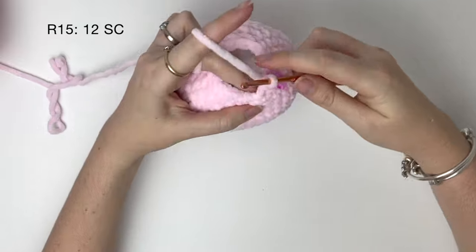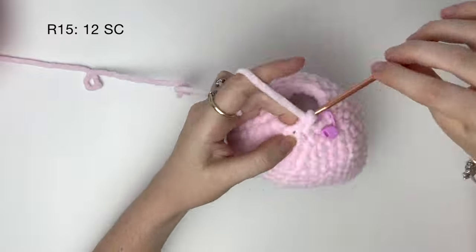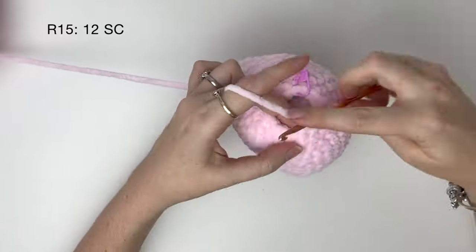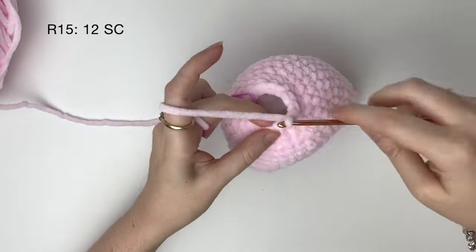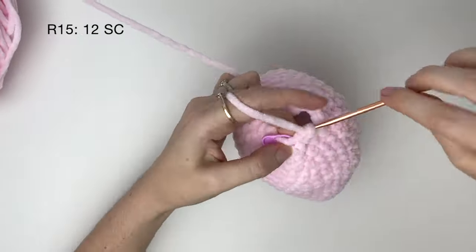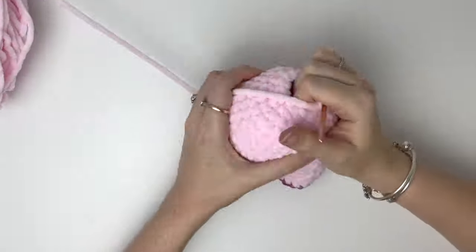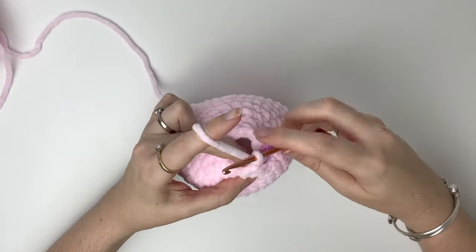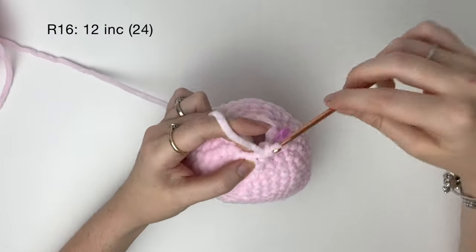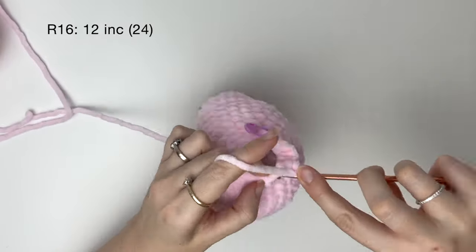In round 15, we're going to do the neck — just 12 single crochet around. In round 16, we do two single crochet into each stitch, so that's 12 increases, which brings us to a total of 24.